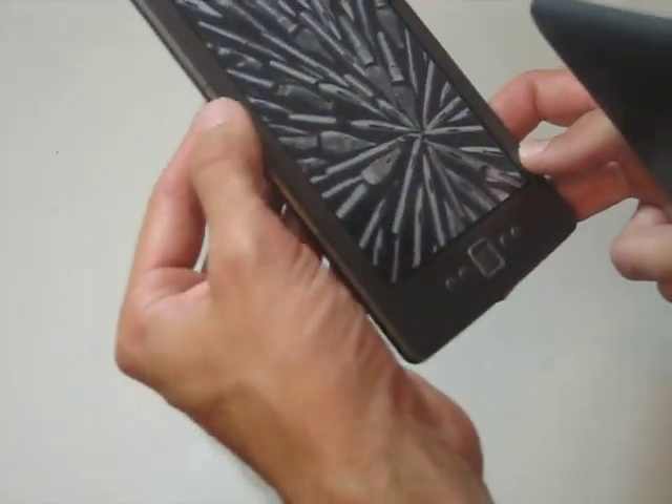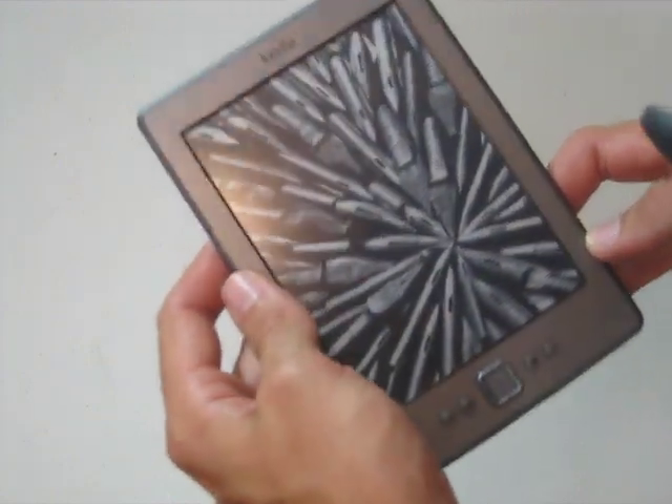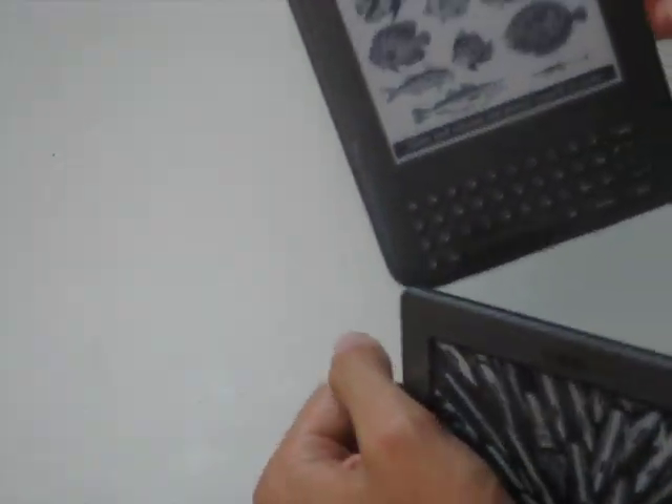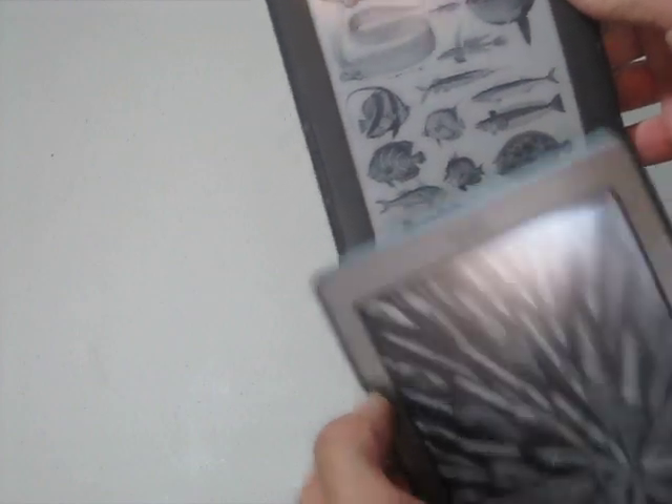You've still got the back and forward buttons on the side here. They're more on the side of the Kindle 4 than on the Kindle 3, where they're kind of on the front of the device.